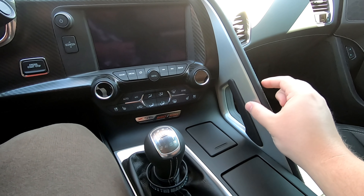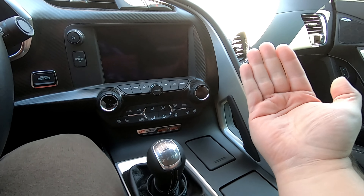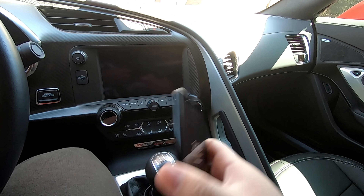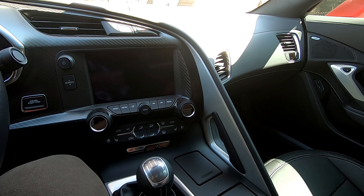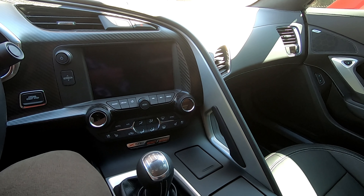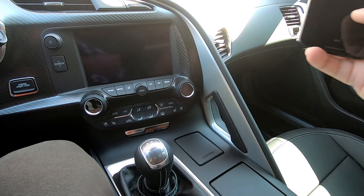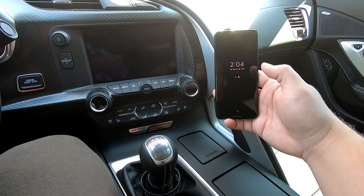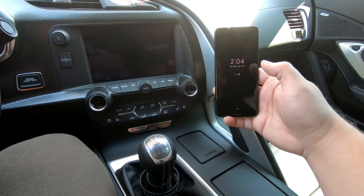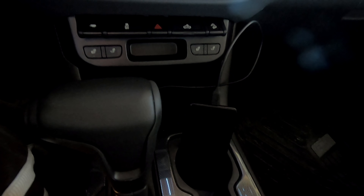The ProClip is going to install right here, putting the phone about right there. The phone I have is a Google Pixel 3, and the actual mount from ProClip is purchased based on the specific phone you have. They do have a universal mount, but I wanted something that would hold the phone perfectly at just the right angle so I could see everything I need without fumbling while driving.